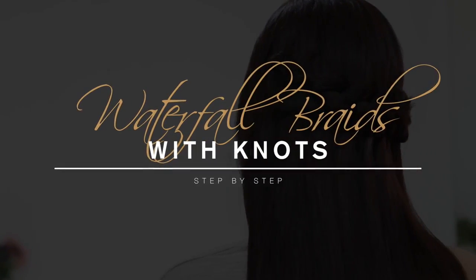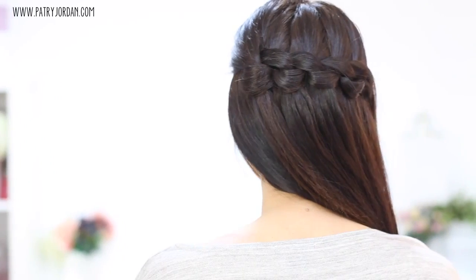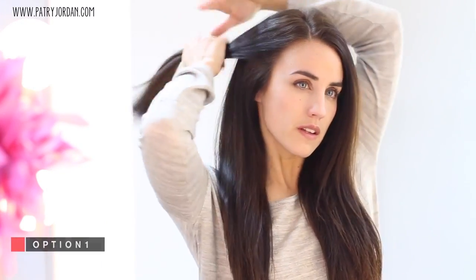Waterfall braids with knots, step by step. Today I'm going to show you two similar braids which I think you're going to love. For the first option, you want to grab a section of hair and bring it to the back.